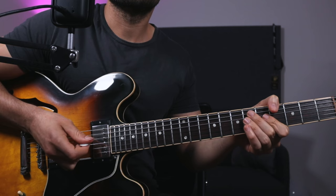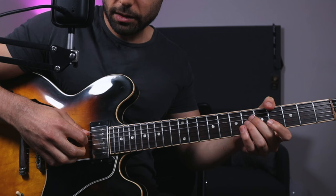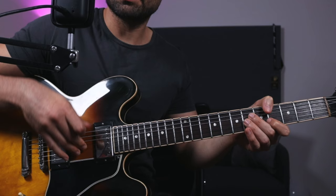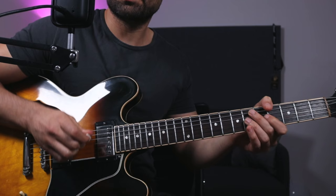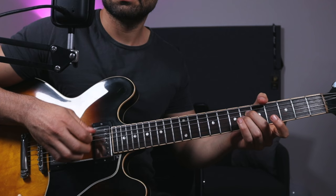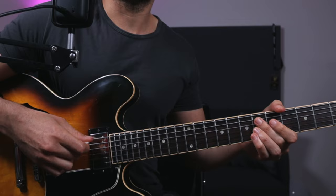Then you can either pick one string with a finger — maybe just the high E string. So the first part of the exercise is picking and pulling, then going to the E string and pulling it. After that, you can go even higher with the pick up to the low E string, so you get the fifth in the bass.